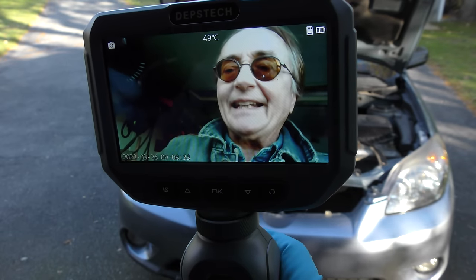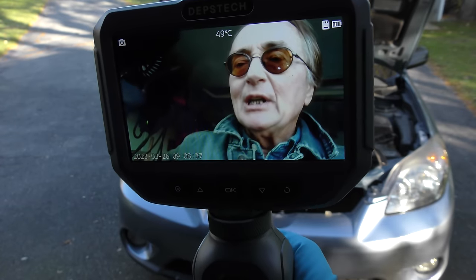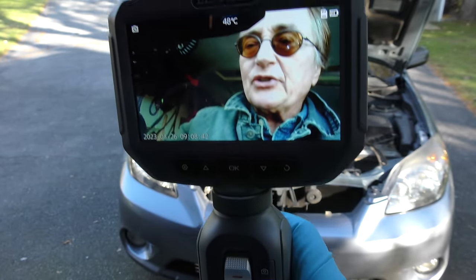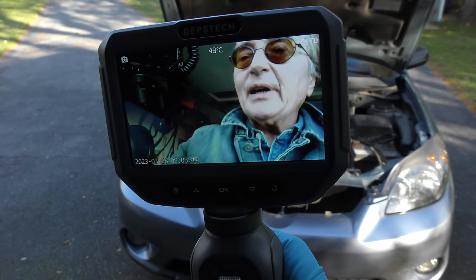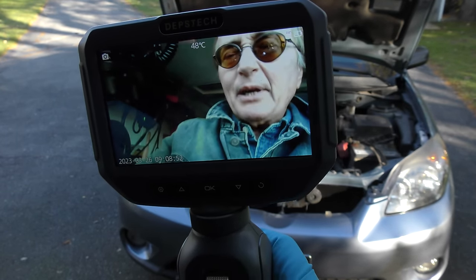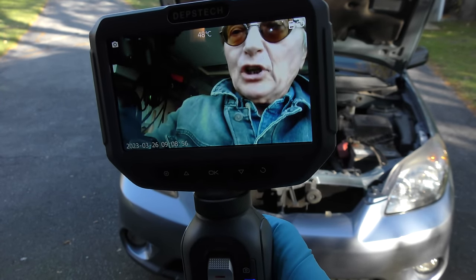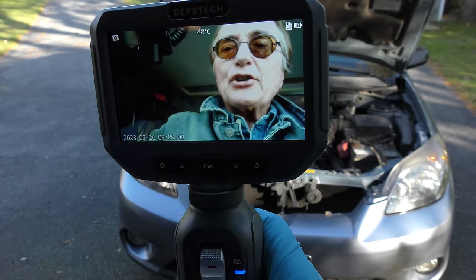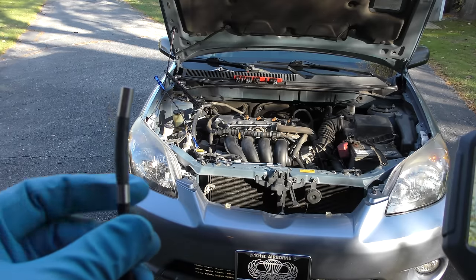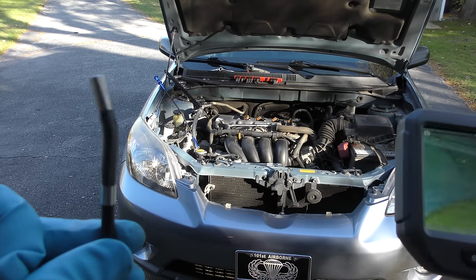That's where scopes like these are really a phenomenal tool. Rather than tearing the whole engine down, you get a true analysis that you can see. You don't have to spend a fortune tearing the engine down — you can see what's wrong, then make a wise decision: maybe I'll just keep driving, or maybe I'll rebuild it, or get rid of it. There's no guesswork involved. These scopes, especially these fully articulating ones, are phenomenal — and they look cool too.